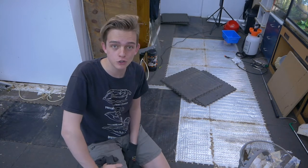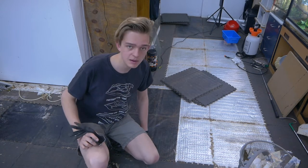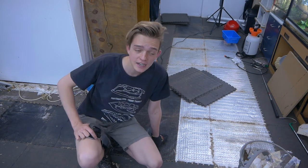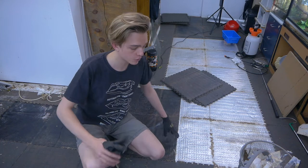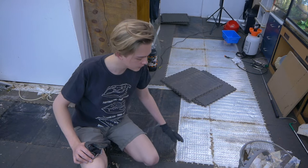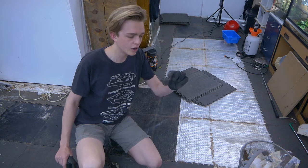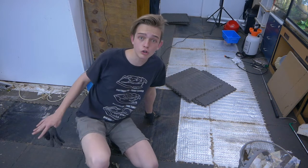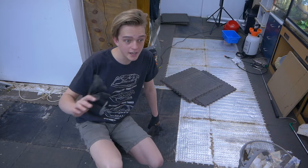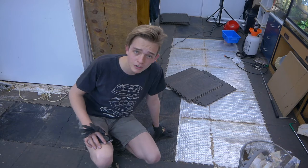Behind me is the underfloor heating that helps control the temperature in the room, making it a climate-controlled space. Underneath that is a plastic layer for waterproofing, so water doesn't come up from the ground — that was an issue in this facility — and so I can clean it out and keep everything sterile. There's also a thick layer of high-density polystyrene under the whole floor and ceiling, insulating everything to keep it cozy for the animals.